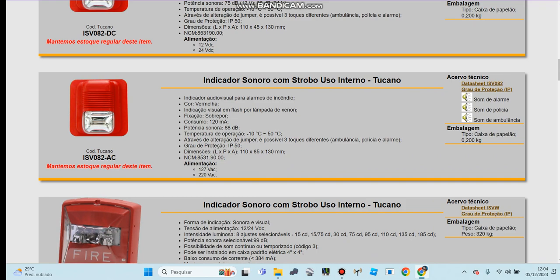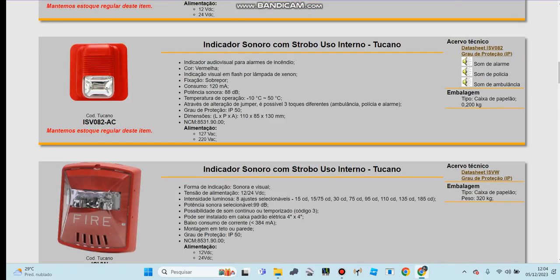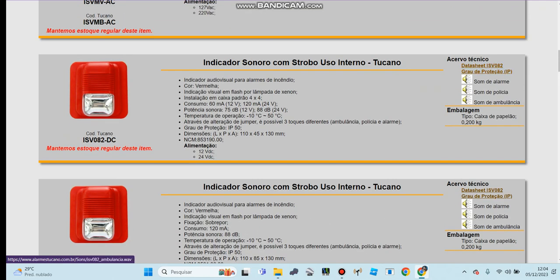This one also sounds the same, so I don't want to click it because if you click this out it's all the same. You can see the files — it's the same files.